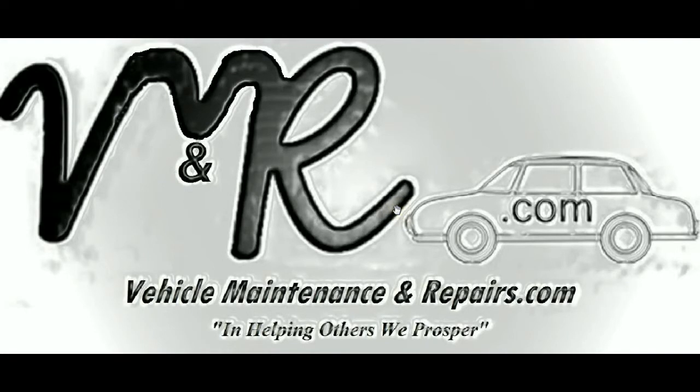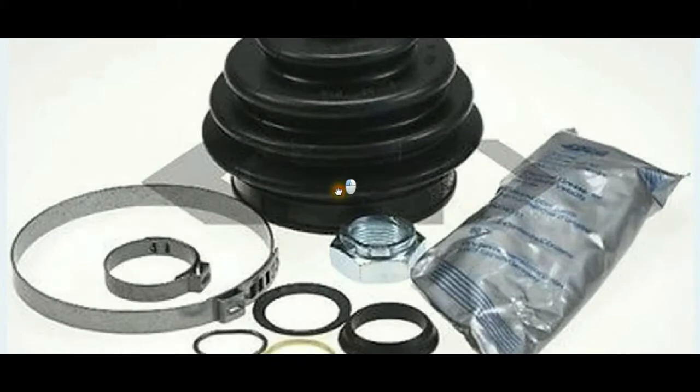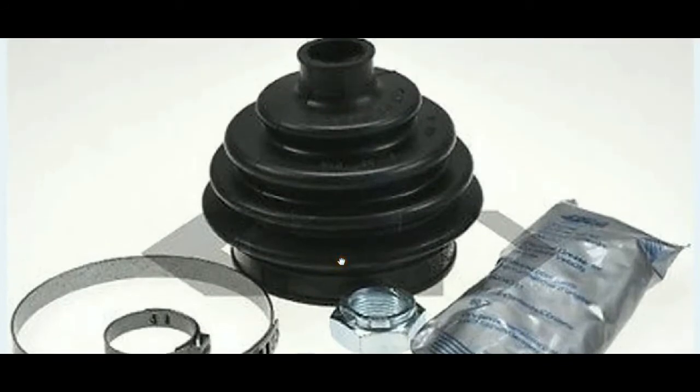Hello once again. Carrie De La Cruz here from VehicleMaintenanceandRepairs.com. As you know our motto: in helping others we prosper. We are about to do it again. We are going to show you how to replace CV joint rubber boots.